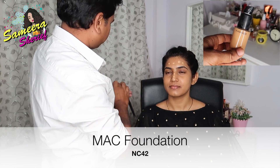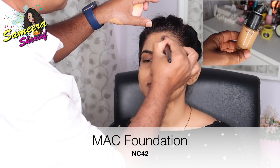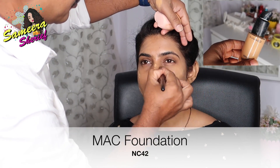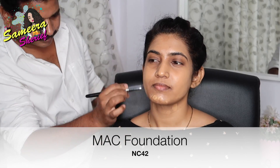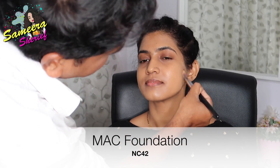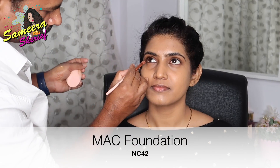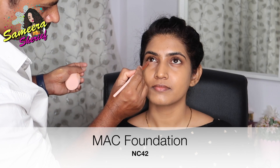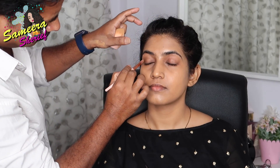Now he's taken my foundation on the back of his hand — I'm in the shade NC42 by MAC — and he started dotting it all over my face and neck. Then with the help of a flat brush, he started blending it evenly all throughout my face. Then using a tiny brush, he started applying the foundation close to my waterline and blending it. Not to forget the eyelids — he applied foundation on my eyelids and blended it with the finger as well as the brush.